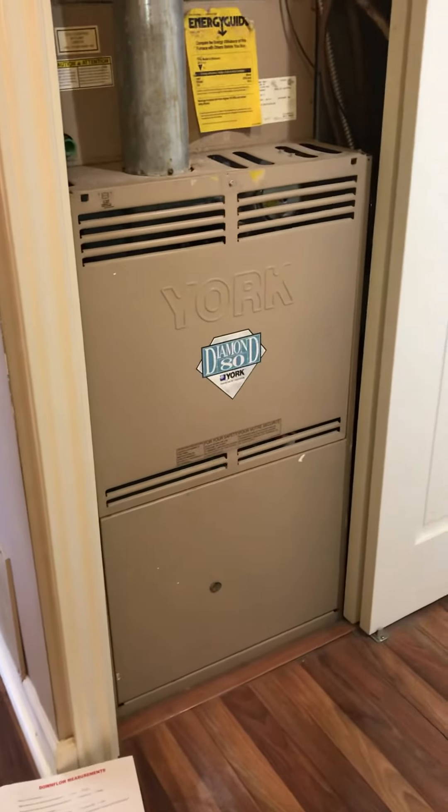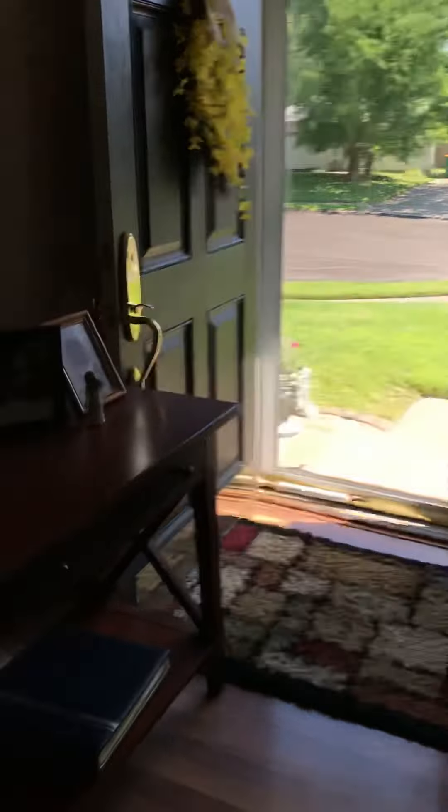As far as access, we're in a hallway. You can see one of the returns — there's a return on either side. We're really close to the front door, so good access. Just get some floor coverings down, and that's it.